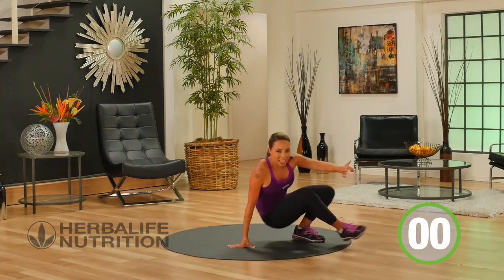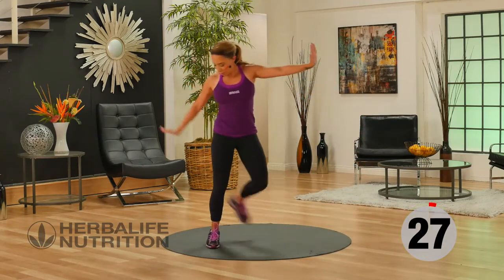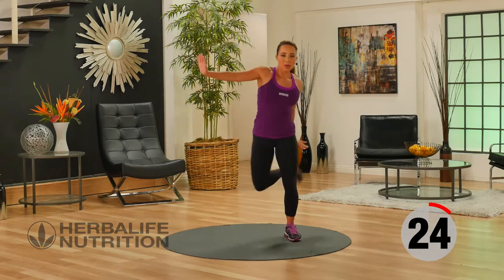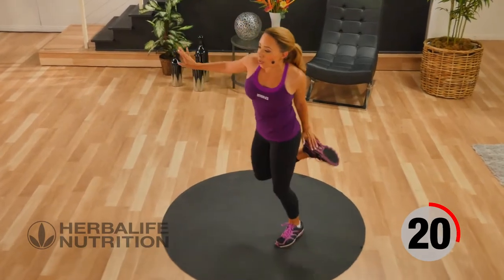Come back up onto your feet into our active recovery — hamstring curl backs here. Really getting that heel as close to your glutes as you can.